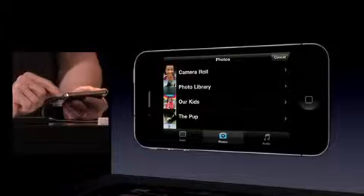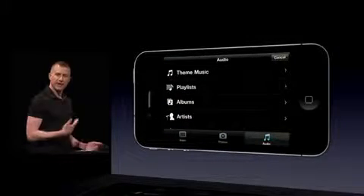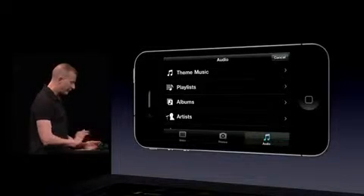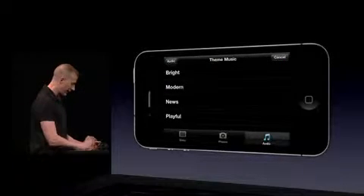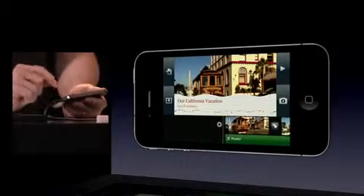Now I'm going to go ahead and add some music. I'll bring up the audio bin — I could bring in music from my iTunes library, or we also have theme music that comes with the product. I'll go ahead and choose this playful track, and let's play this back.